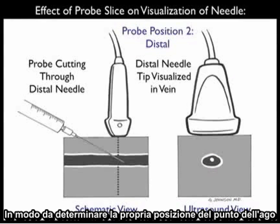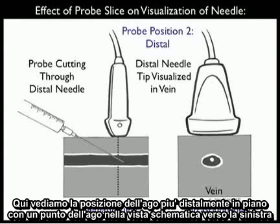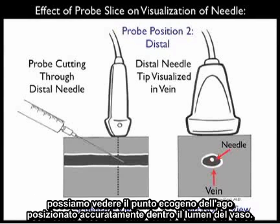In order to accurately determine the location of the needle tip, we need to move the probe more distally as we advance the needle into the patient's neck along the course of the vessel. Here we see the probe positioned more distally, now in plane with the needle tip in the schematic view towards the left, and there we can see we can get an accurate determination of the location of the needle tip with regard to the venous lumen. We see the ultrasound view towards the right, and now we'll be able to see the echogenic tip of the needle accurately positioned within the vessel lumen.